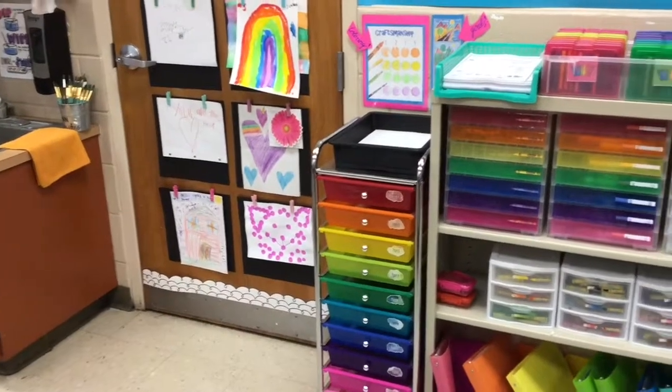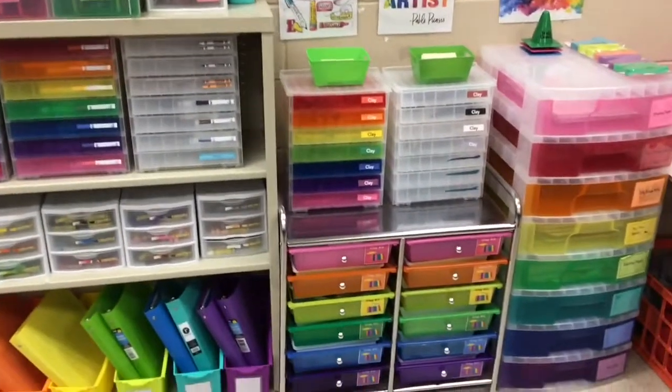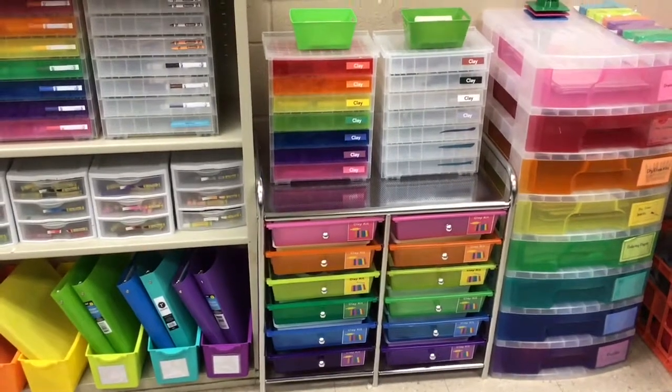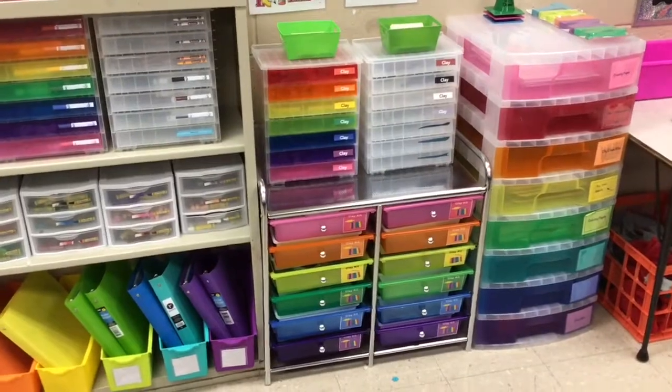Hi friends, Ms. Kaplan here. Today we are going to be talking about the Clay Station. The Clay Station is right next to the Drawing Station and it has lots of fun modeling clay supplies and tools for us to work with.